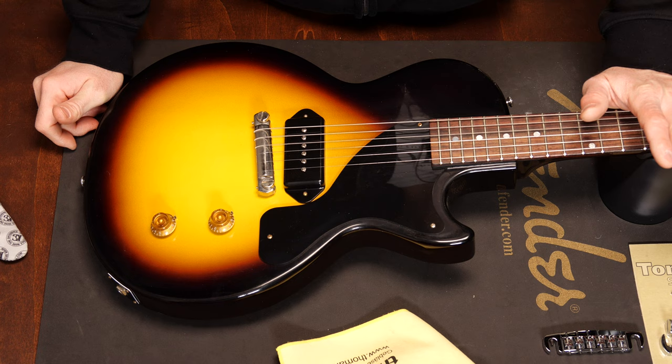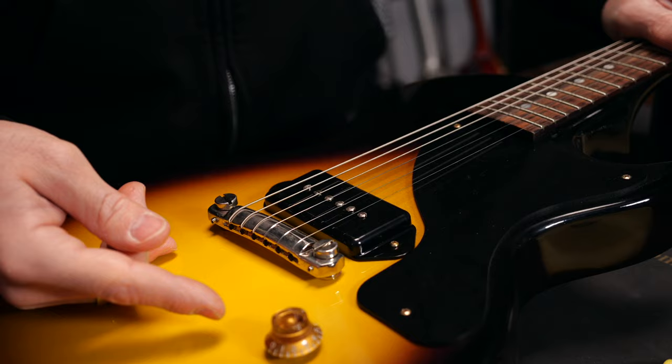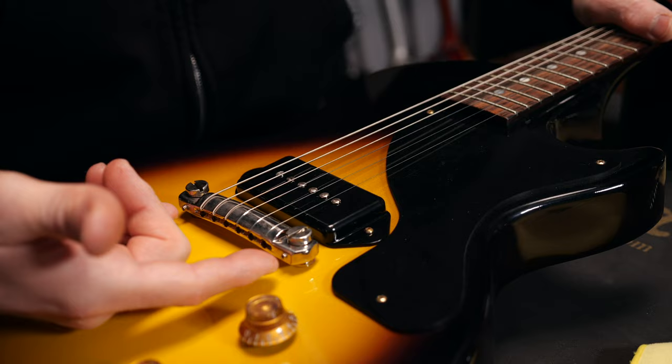The first important thing to know is that you have to loosen the strings before you start adjusting classic wraparound bridges. This is very important because all screws are under tension. It's especially easy to break these two intonation adjustment screws.